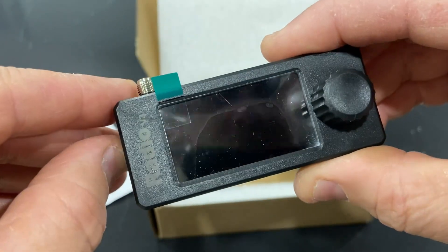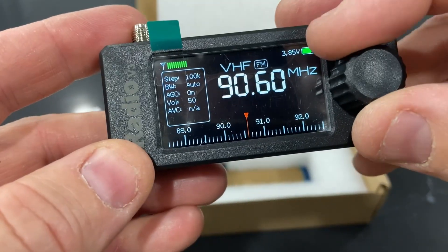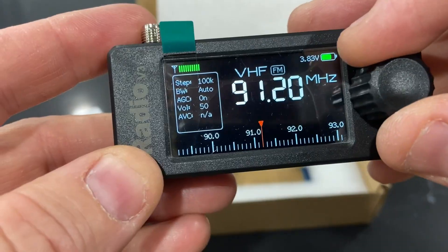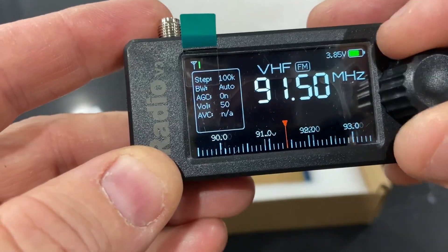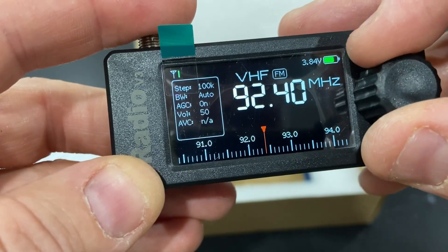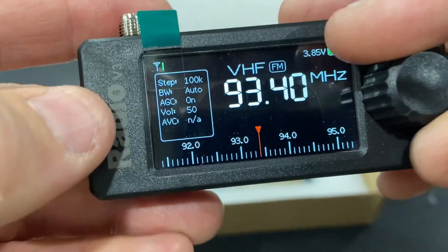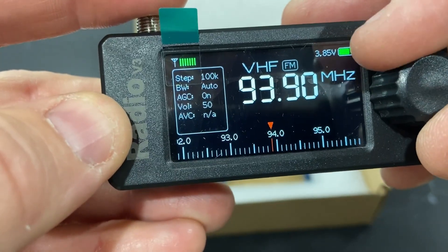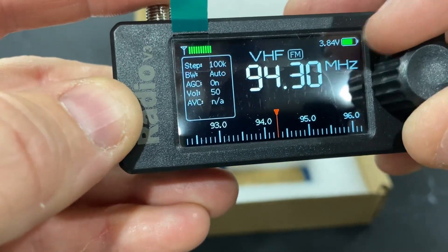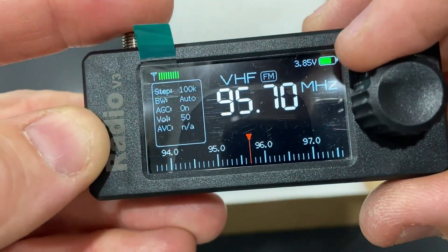I turned it on. There it is. This is supposed to be FM. There's no antenna hooked up at all, and I'm in the basement, so I can't get any reception at all on this thing. Although it says the signal's fairly strong. And the charge is not bad.